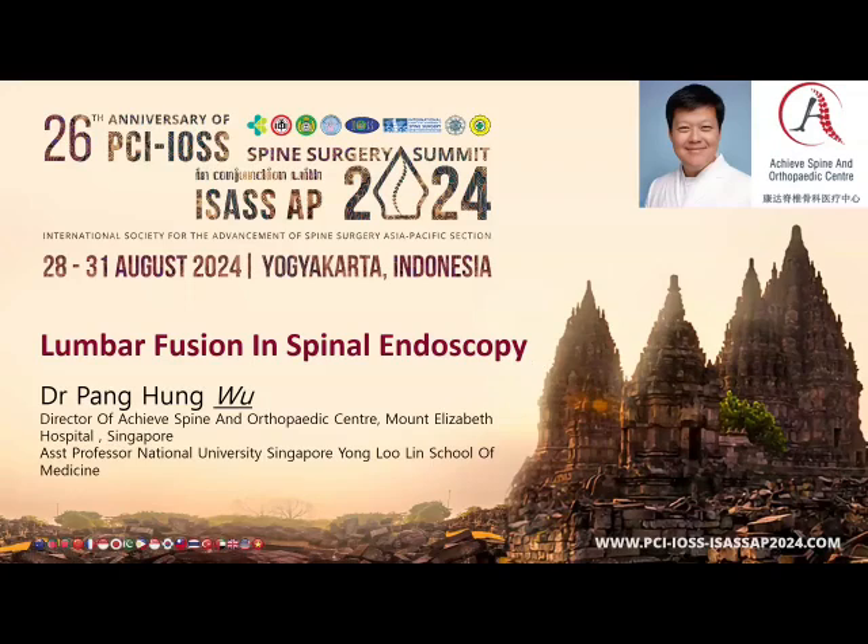Greetings everyone. Thank you for inviting me to speak at this 26th anniversary of Pedical Club Indonesia and Indonesia Orthopedic Spine Society meeting. Today we'll be talking about lumbar fusion in spinal endoscopy, in this integrated video conversation and meeting discussion.